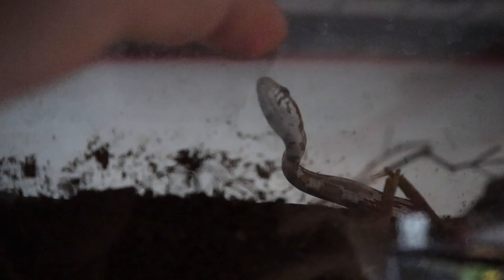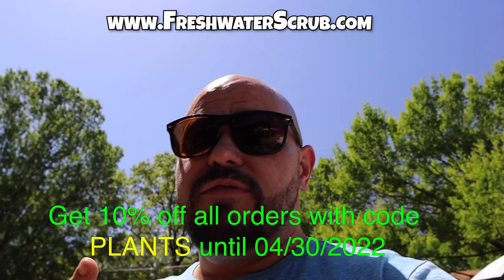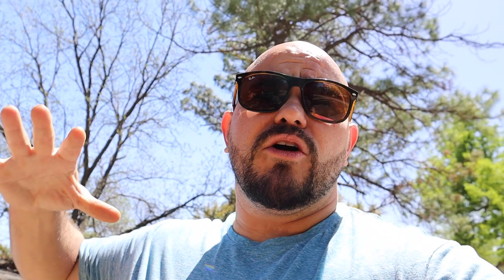Hopefully you enjoyed this video and you like how we're progressing with these baby vampire crabs. I cannot wait to see these things grow into adults. I do have a question: if you happen to keep vampire crabs, is the growth rate we've had over the last five months sufficient for these baby crabs? I've done a little research but I'd like to know your opinion, so make sure you drop a comment down below. If you haven't subscribed or followed us on Instagram or Facebook, make sure you do that. Visit freshwaterscrub.com and use the code 'plants' for 10% off your order — we'll be running that code until the end of the month. Thanks so much for watching, and we'll see you next time.